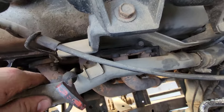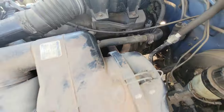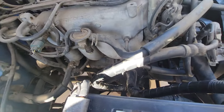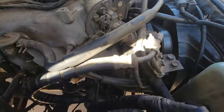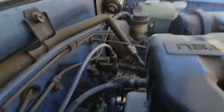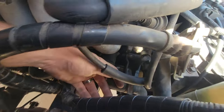I noticed the other day that that stud has broken off, but I'm pretty sure my last Rocky was like that too, and it doesn't seem to hurt anything. Also, it was sputtering a little bit after it got warm, and I'm kind of wondering if it could be the coil pack right there. I'll take a look and see if I can get a new one of those.